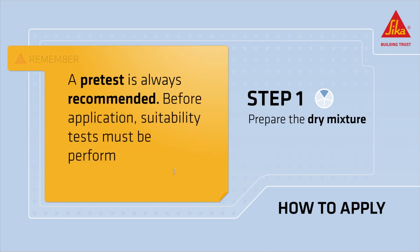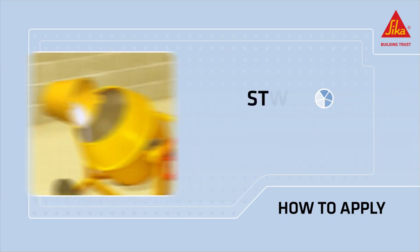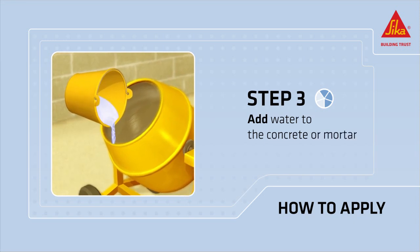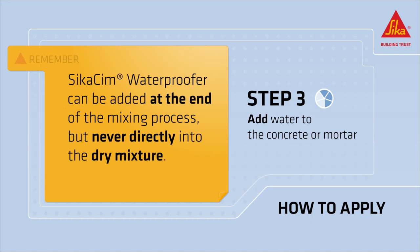Before application, suitability tests must be performed. Add the product to the water to be mixed. Add the water to the concrete or mortar and mix well. Remember that CicaSim Waterproofer can be added at the end of the mixing process, but never directly into the dry mixture.